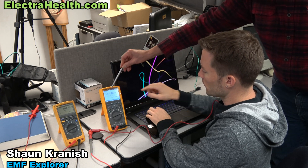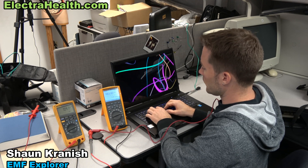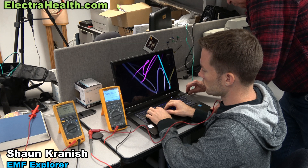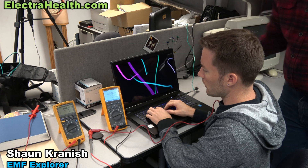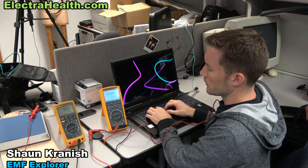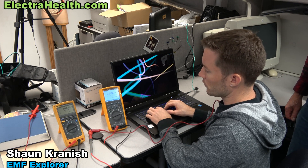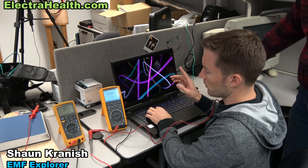As soon as we plug in the USB grounding adapter to the USB port, that dropped to 4.42. It was at about 8 microamps when we plugged it in and we've dropped down to 3.75 currently. We're not showing a frequency measurement on the Fluke either. We're still getting 3.32 — the average is going down. We're still getting some from the fluorescent lights in the room.